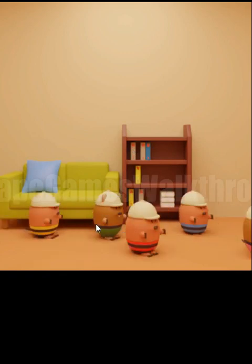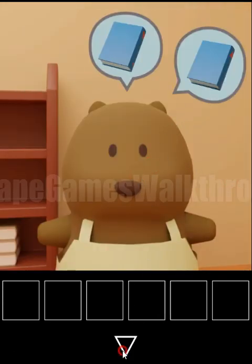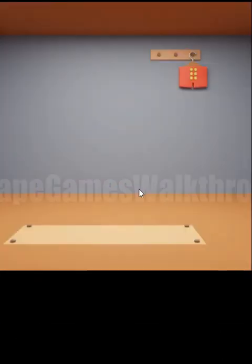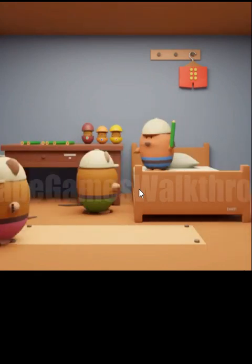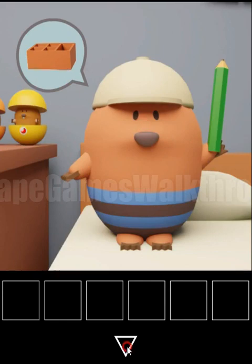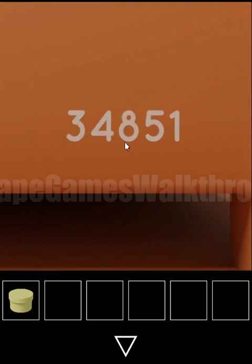Workers are moving another set of furniture. Now we need to find three books — one we already have. Under a pillow there's a key to the purple door. We go in to move more furniture. He wants a box for pencils. In this drawer we take a box of glue and also see the numbers 3, 4, 8, 5, 1.